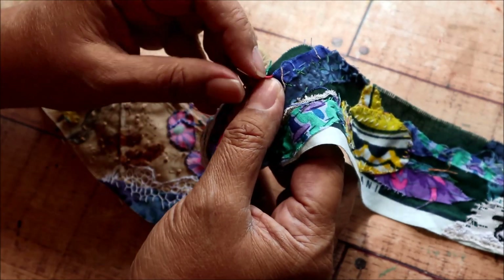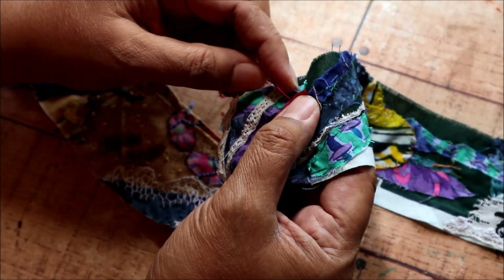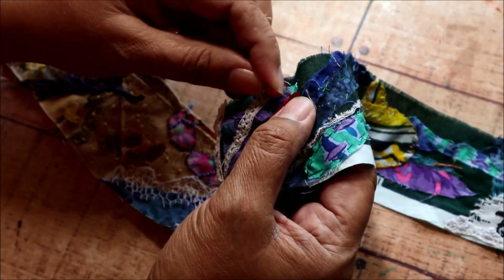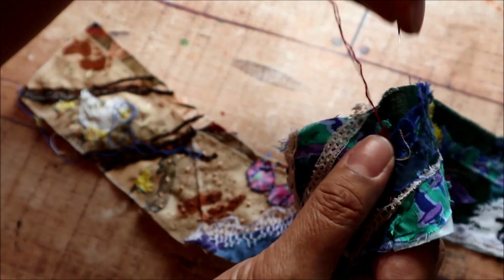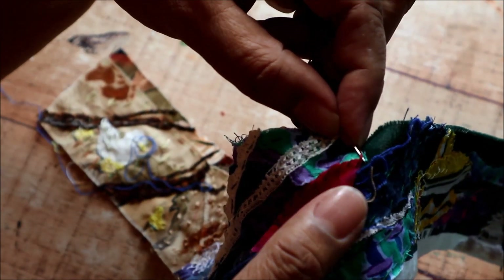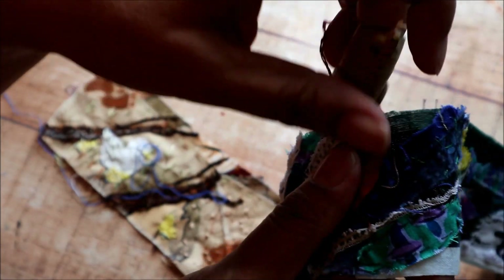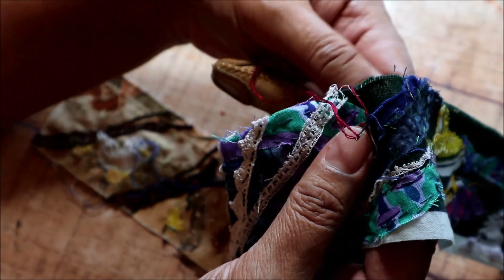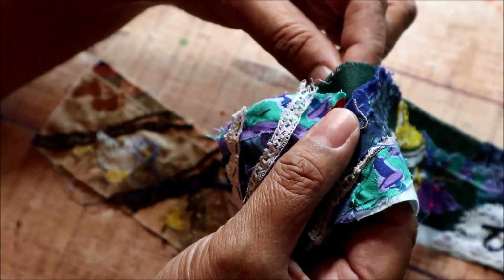The only thing that I would point out is if you've got a really sharp point on your raw edge applique, you want to make sure that you secure that point quite carefully so it doesn't get frayed, because those little teeny narrow bits of thread there are going to come apart quite easily if they get touched and rubbed over time, so I make a point of stitching right into that corner edge there.